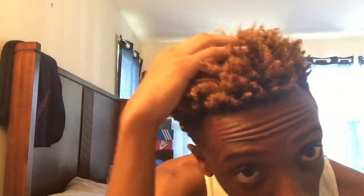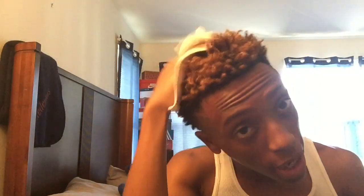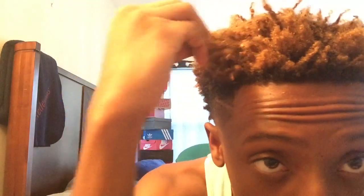They don't really show this part in tutorials — they just show you how to start. But yeah, here's the aftermath. If you want, you can use the towel to rub it a little bit, or use some moisturizer. I do not recommend Africa's Best — not that good.